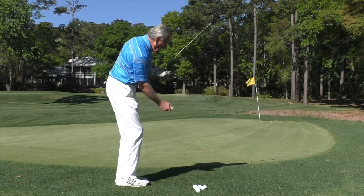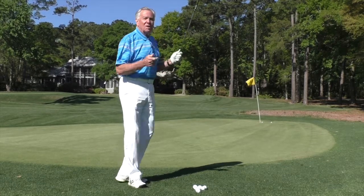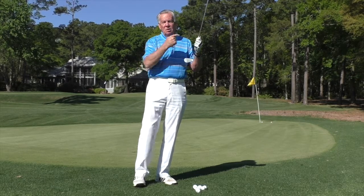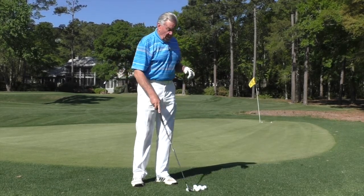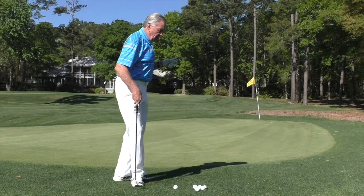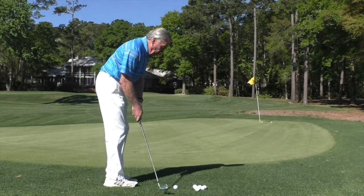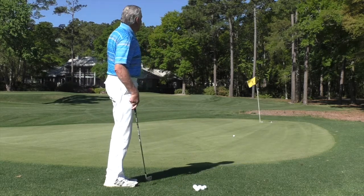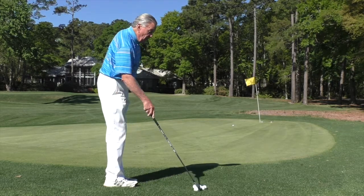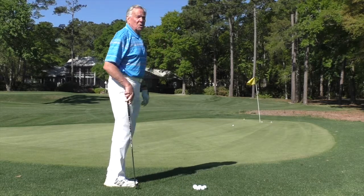If I nip it just right with a lob wedge, it hits the green, checks, and comes up short. Next shot I think I've got to hit it harder — I hit it harder, don't get the check, and it rolls on by. With the 7-iron, no backspin, and the roll is going to be very predictable. The last reason — and it's a very good one — is that miss-hits will even finish closer. If I'm doing a small swing and I blade it on top, it's not going to finish right next to the hole, but it's going to trundle down and I'll have maybe 10 feet. If I've got a sand wedge or a lob wedge with a bigger swing and I blade it, the ball is going to go screaming over the green.